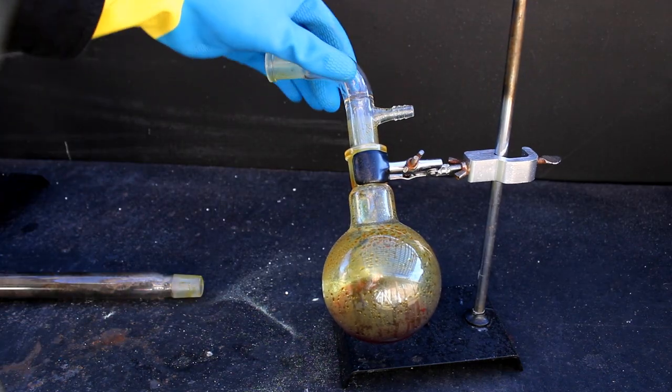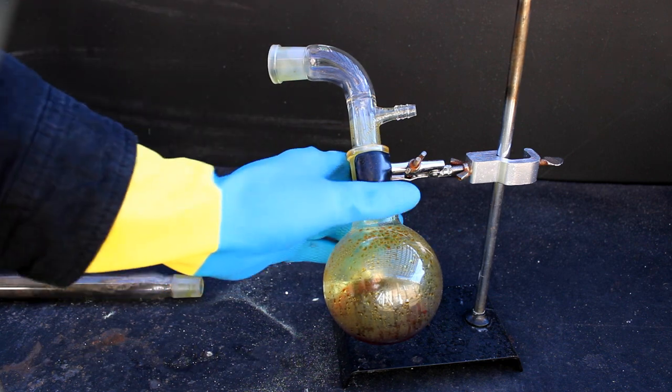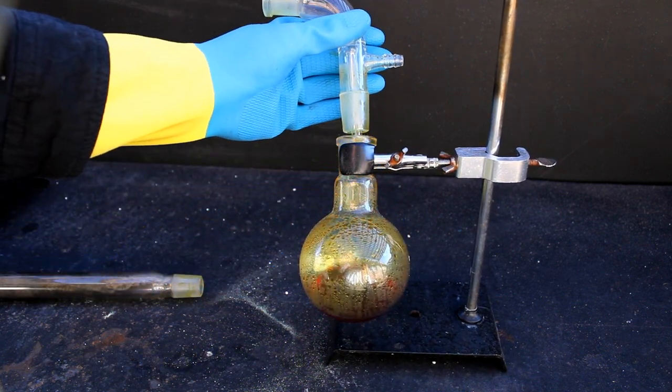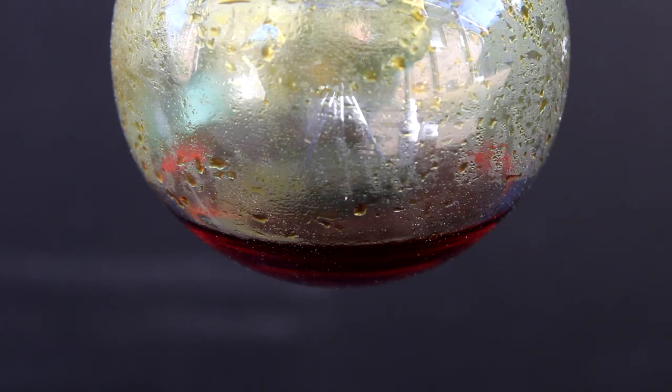After a while, all of the sulfur will have reacted away, leaving the glass tube completely empty. In the receiving flask, you should see a nice red liquid. This is mostly sulfur dichloride based on the color, but some sulfur monochloride is inevitably intermixed with it, along with some sulfur that either came over while the reaction was going or formed when the sulfur chlorides contacted moisture.